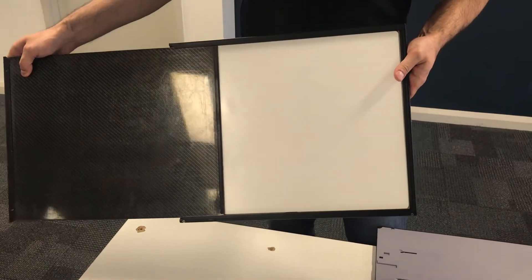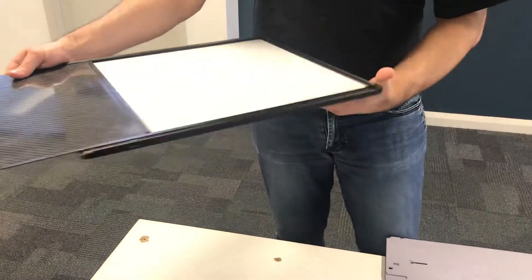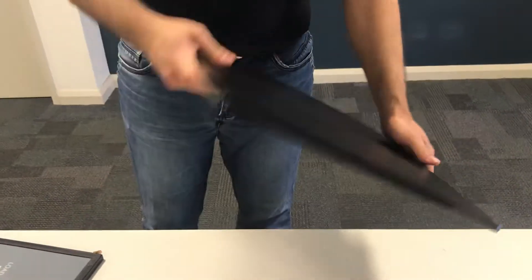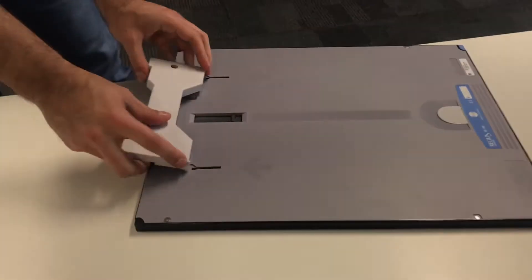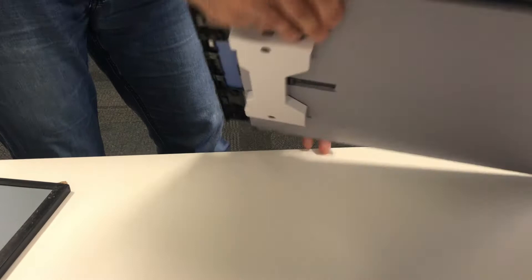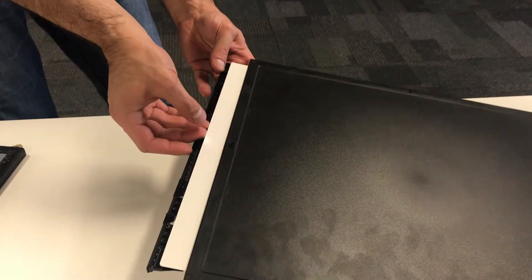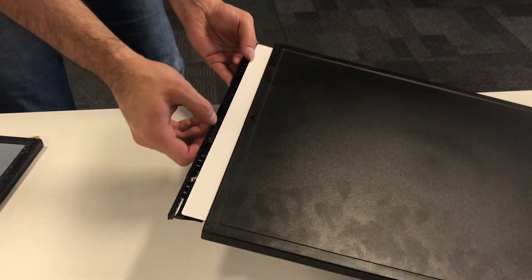The machine opens the carbon fiber cover and scans the plate. On the other hand, the Konica system actually pulls the plate out to scan it — it pulls the plate out just like this, scans it, and then puts it back in the cassette.